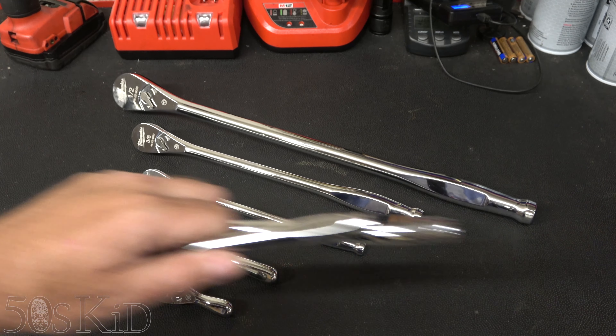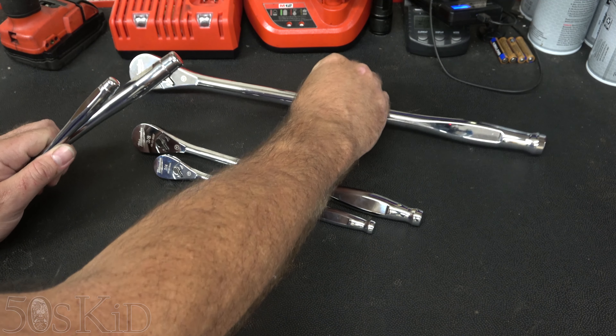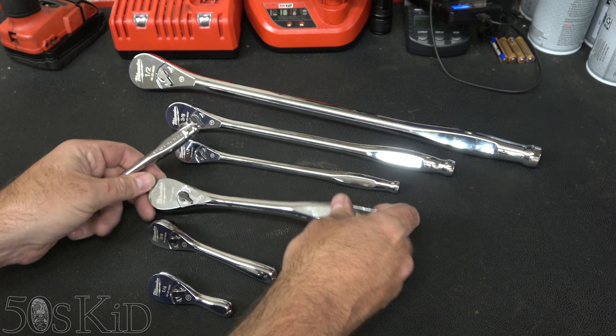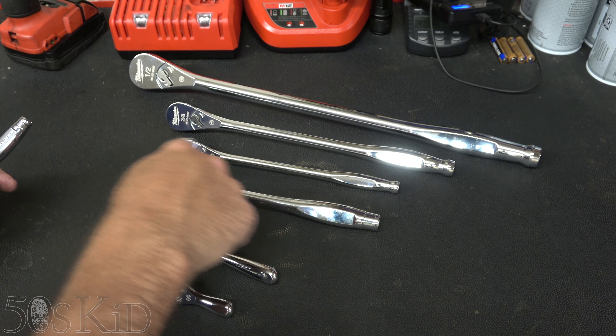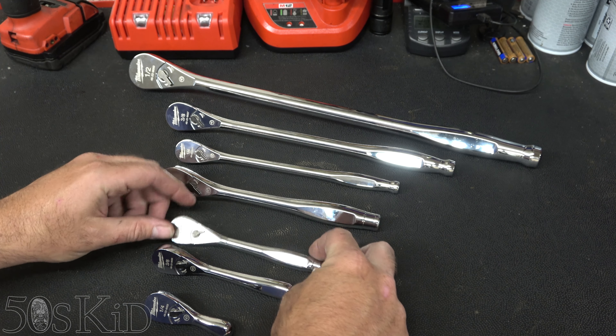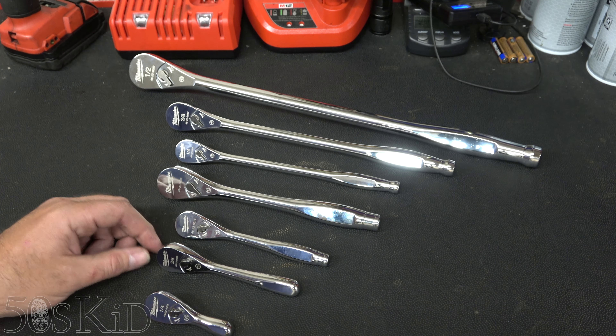These are the normal ratchets that I've had all along, just for comparison's sake. Here is the normal three eighths ratchet — it's about the same size as the quarter inch extended. And this is the normal quarter inch ratchet, which is almost the same as the three eighths stubby.